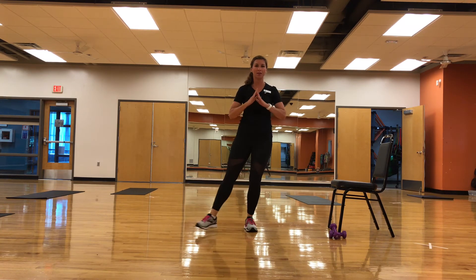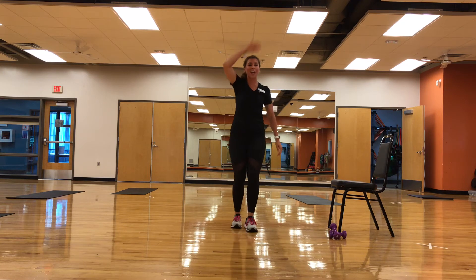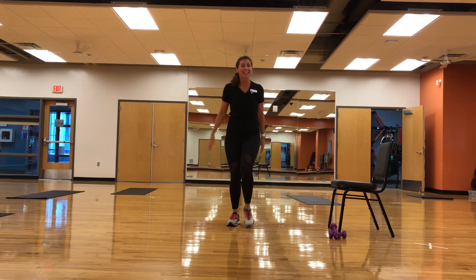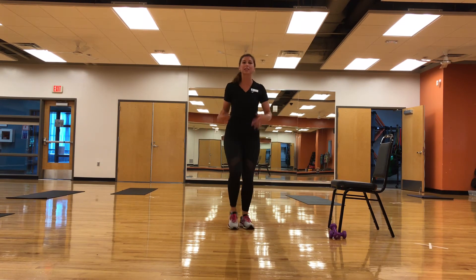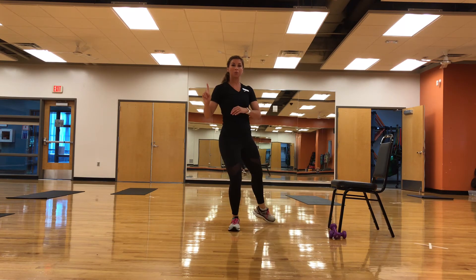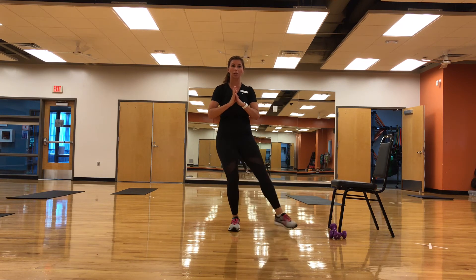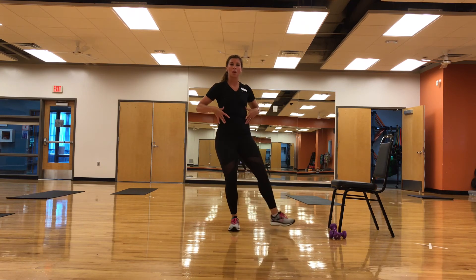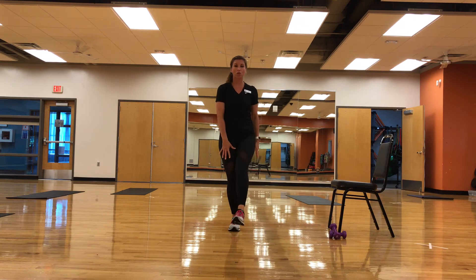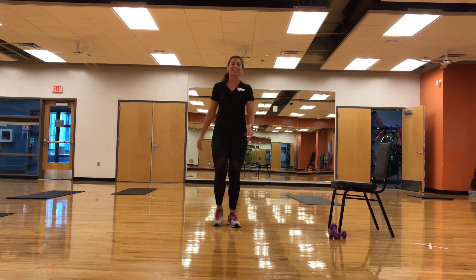March it out. Left side, you got this. Nice, smooth — think smooth. That chair or object can be in front of you or to the side. We're out and in. Options: tap, tap — adding a little more confidence and security to that move. If you're ready, just going suspended. We're opening those hips up, using that core, challenging the balance, and we're smiling. March it out, excellent job.